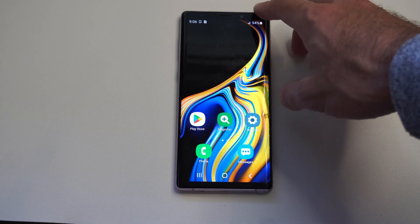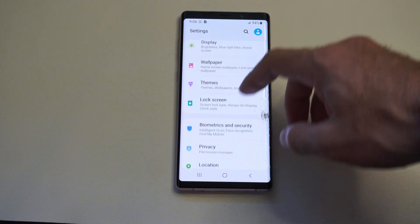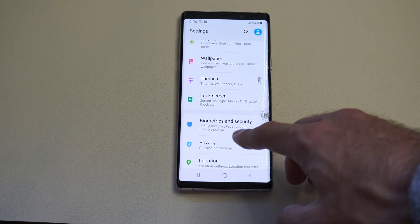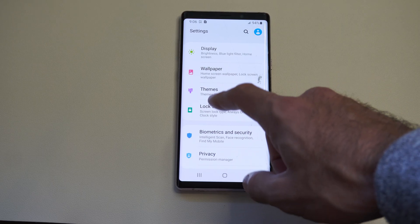What we can do is just swipe down from the top right and go to Settings. Now there are a couple different areas we can go — it could be under Biometrics and Password — but on Samsung, it's usually under Lock Screen.